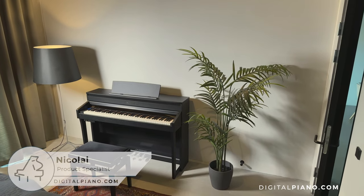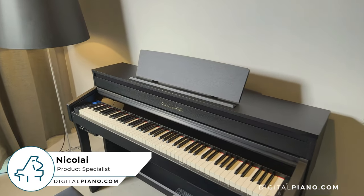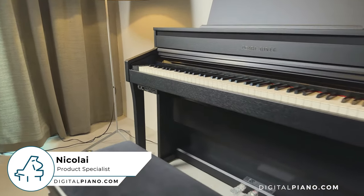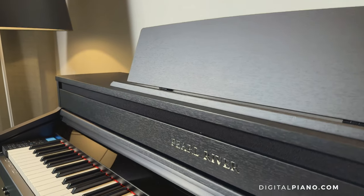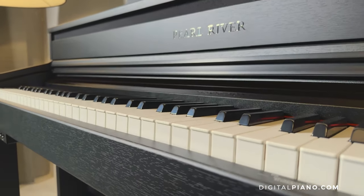Hi and welcome to this video about the Pearl River F53. This digital piano is part of Pearl River's Musician Series lineup. It has a beautiful design, a great key action and a variety of functionalities. In this video we will have a look at the design, keys, sounds and some of the features of the Pearl River F53. Let's get started.